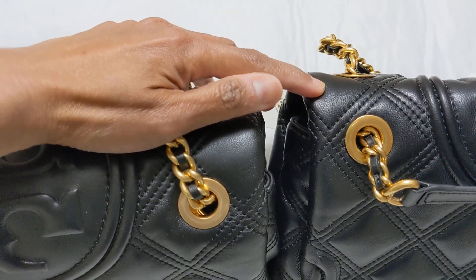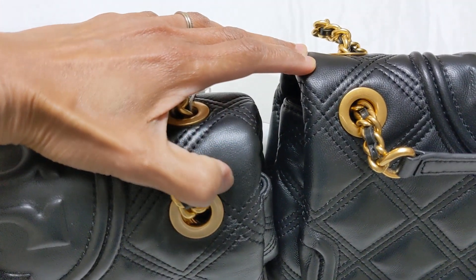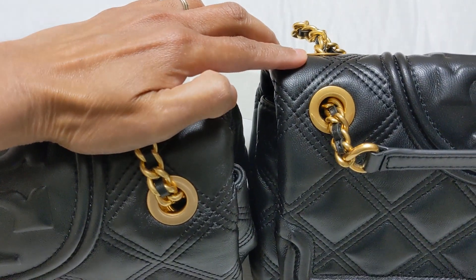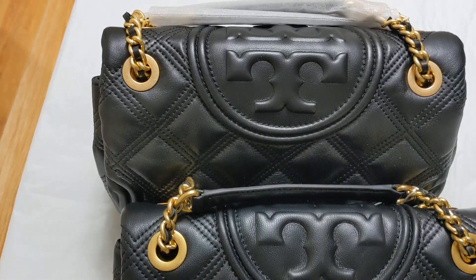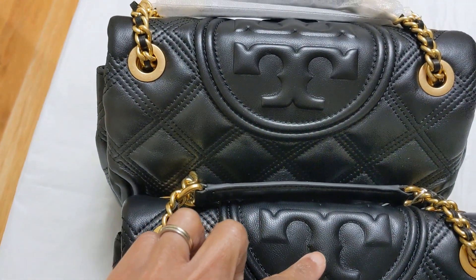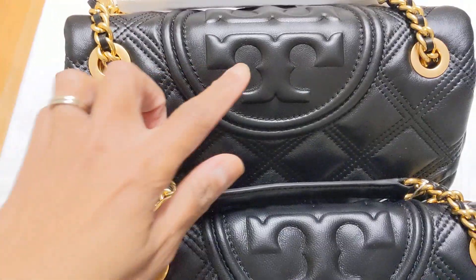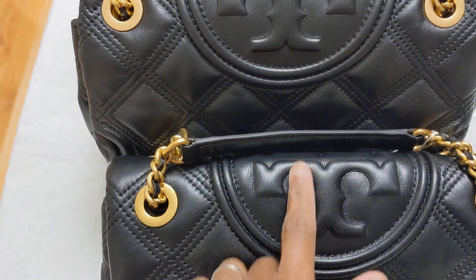Now the hardware: the authentic one is dull and the fake one is more shiny and strong in color. And the logo — the authentic is more flat but the fake one is puffy.